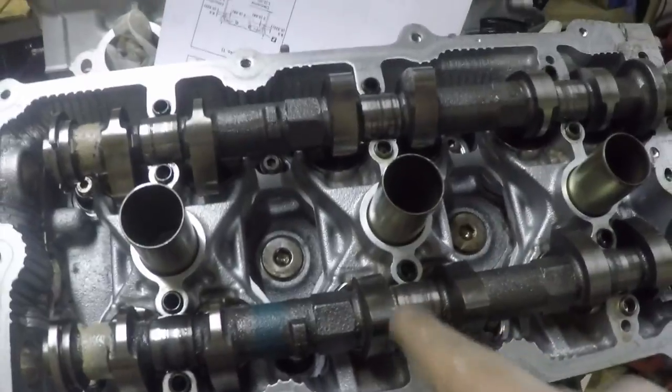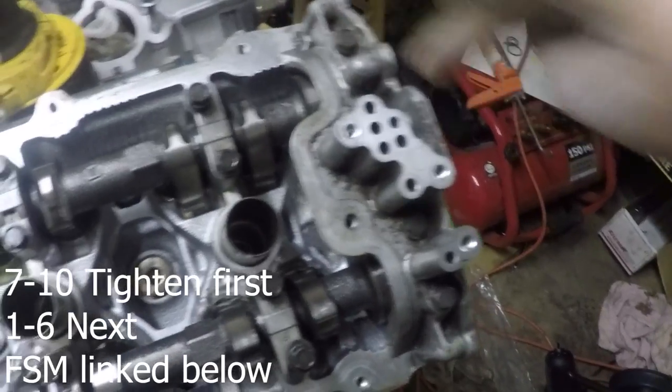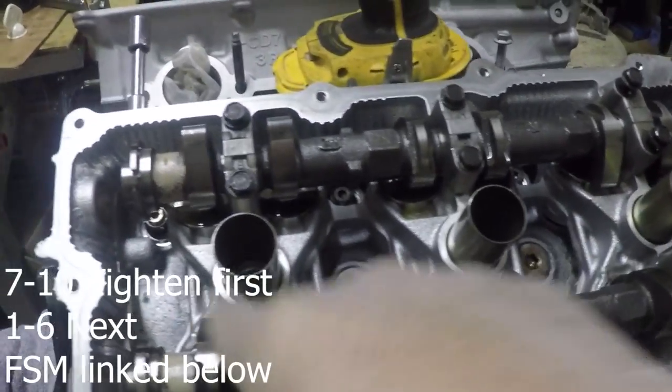You get the gist — both hands needed. Looks the same as before but this time it's right. The sequence to tighten down the cams: there are stamps on the cam brackets — A, B, C, D, E, F, then 7, 8, 9, 10, and on the other side 1 through 6. If you don't know, you shouldn't be building your motor — find this in your service manual.